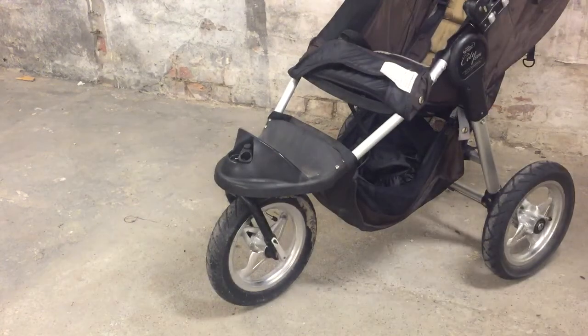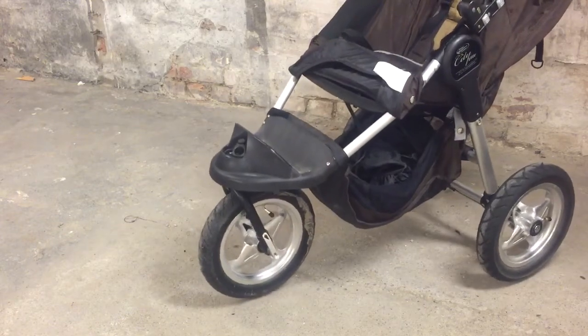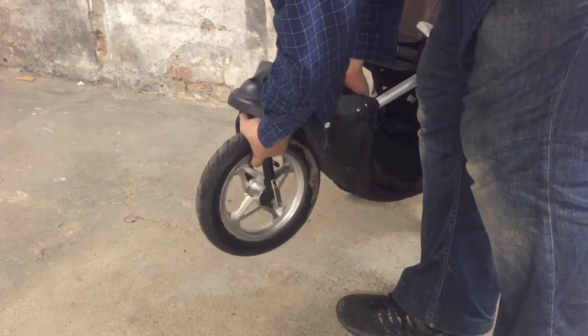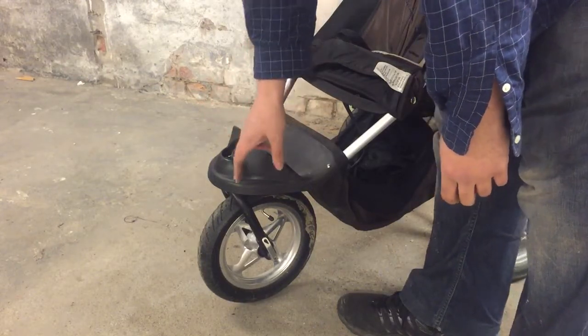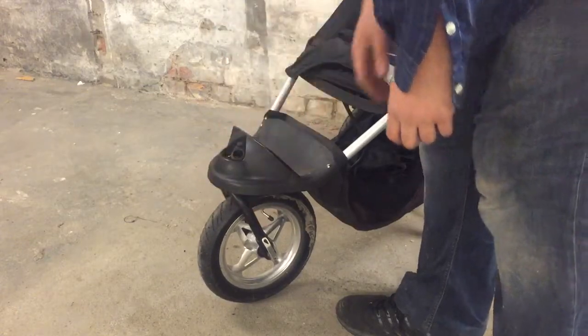This is an older model of Baby Jogger City Elite, and the front wheel is not entirely as tight as it should be. This is the sort where the front wheel is not removable, or at least not easily removable. So I'm going to show you how to open up this front assembly in order to oil and tighten up the fork that connects to the front wheel.